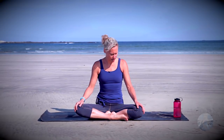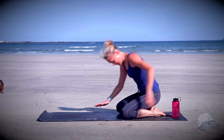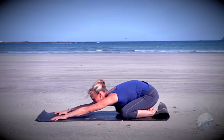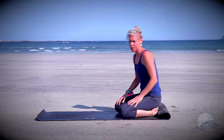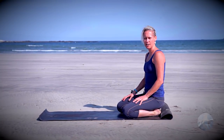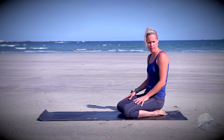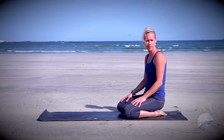We're going to start in Child's Pose — go ahead and come on to the knees, bring the big toes to touch, stand the arms forward, rest the forehead down on the mat. A nice deep inhale through the nose, full all the way up, let the belly expand and fall between the legs. Then on the exhale draw the belly button back toward the spine, a little contraction to the core. Start to find your ujjayi breath, so inhaling and exhaling through the nose with a gentle constriction to the back of the throat making the breath audible.